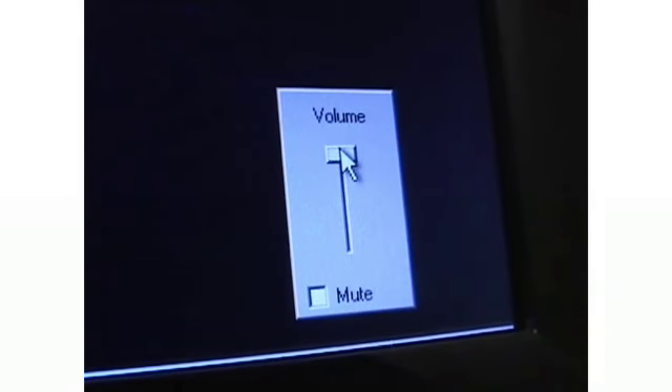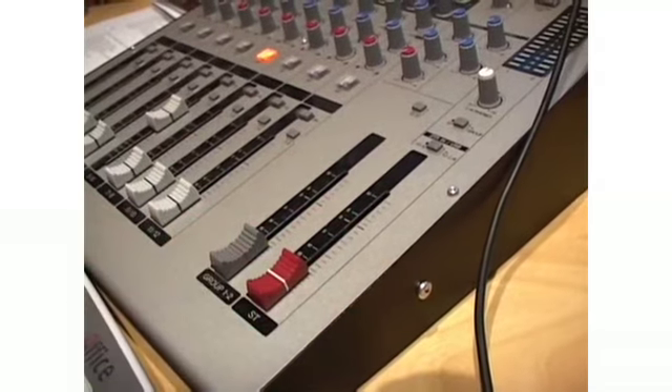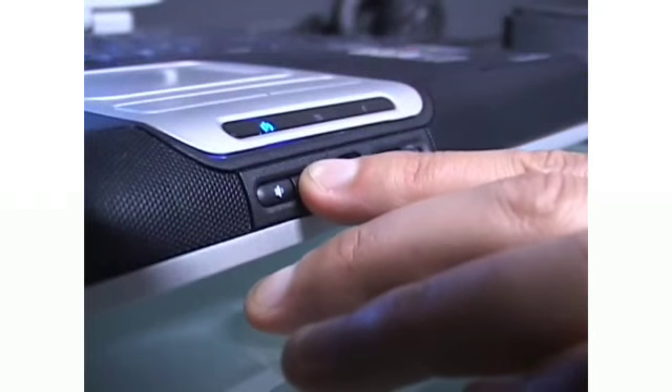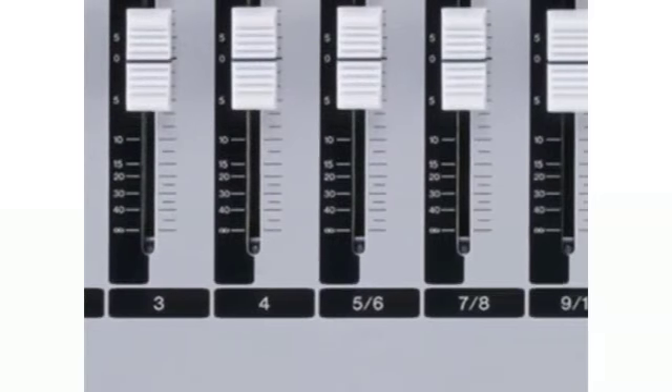When working with your computer, you also need to make sure that your Windows Mixer volume is always kept at 100%. If you just want to turn down the monitoring level, make sure you do this on the MW, not on your computer. Some laptops may offer an actual volume button, but even here, you do need to make sure that this remains set to maximum and that any adjustments to your monitoring levels are done on the MW.